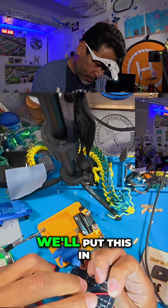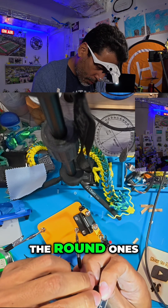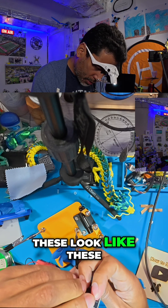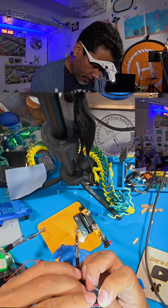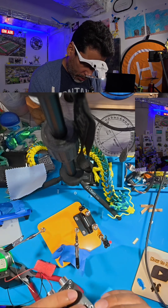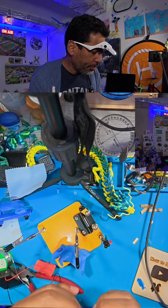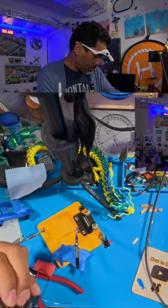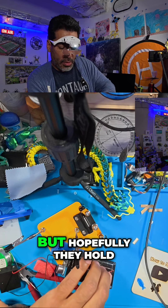So here's what we'll do — we'll put this in like that. The round ones don't need to be tinned; these parts are already tinned. So then what we can do is apply some painters tape so that this can hold. I got them in, but hopefully they hold.